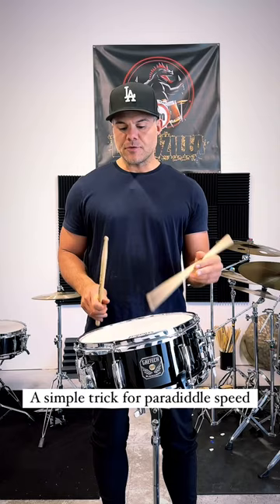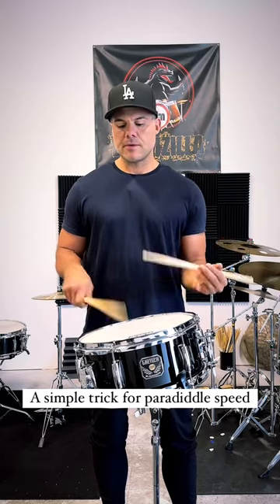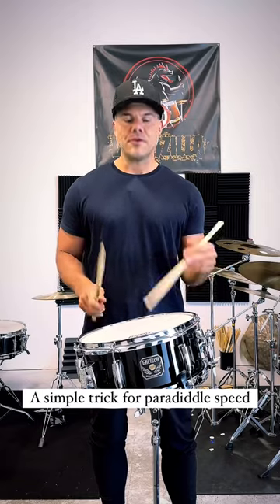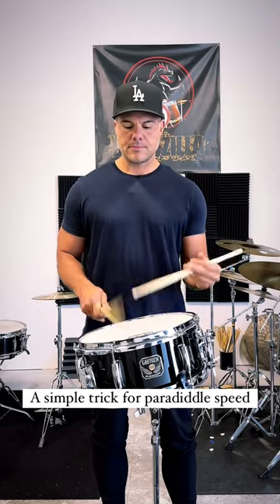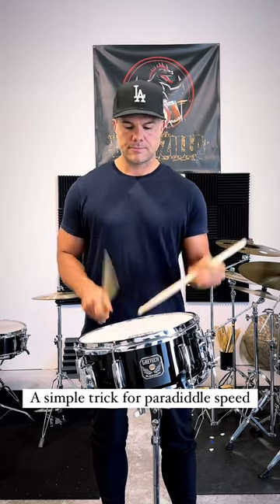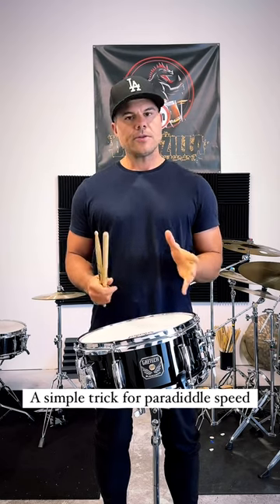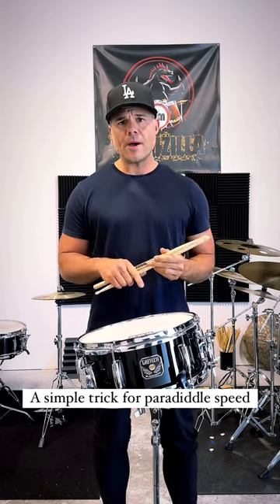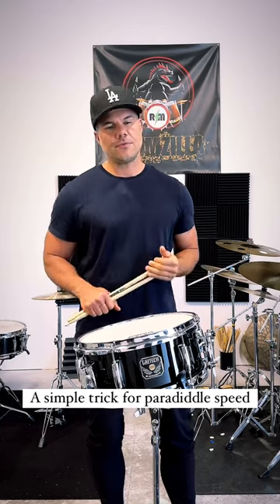And once you get it comfortable, take it to a speed where you can still really control the bounce and feel it. And then you can work it up fast. I think that's the best way to work on these paradiddles: control the bounce, use the rebound — that's what it's there for. Any other questions, feel free to hit me up guys.